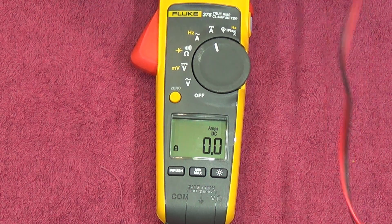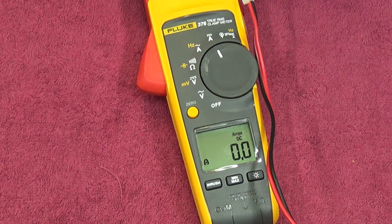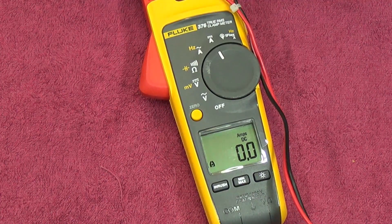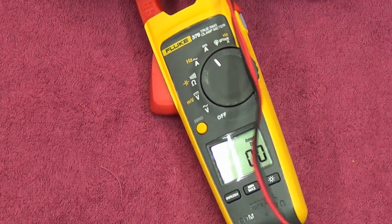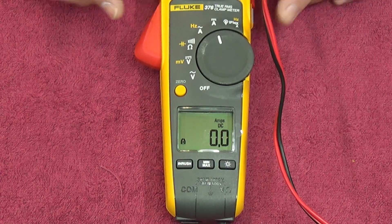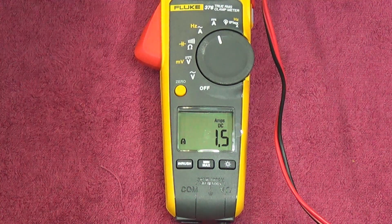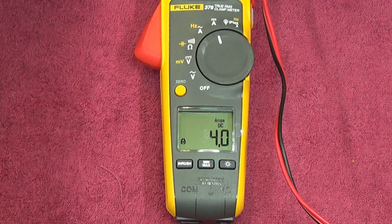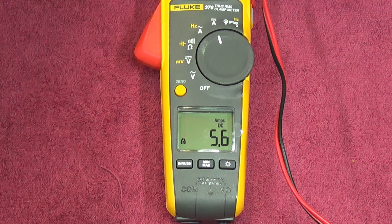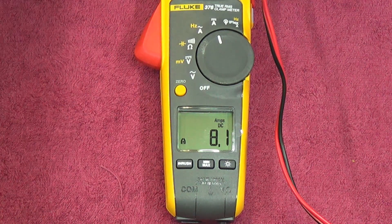To test DC amps, I'm looping the wire through the clamp four times, so whatever current the supply shows, the clamp should read four times that. Putting one amp through — we get four amps on the clamp. Nice and settled. Upping to two amps gives us 8.1 amps on the clamp. Let's take it to five amps.